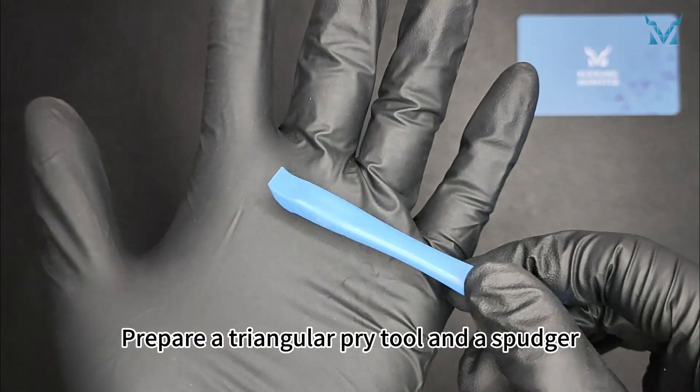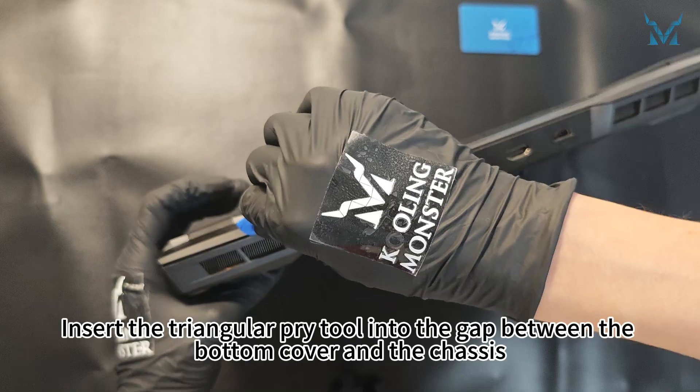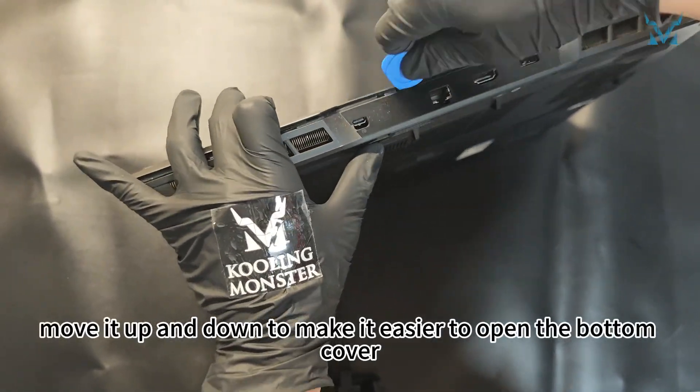Prepare a triangular pry tool and a spudger. Insert the triangular pry tool into the gap between the bottom cover and the chassis and slide it around the edges. Once the pry tool is inserted, move it up and down to make it easier to open the bottom cover.